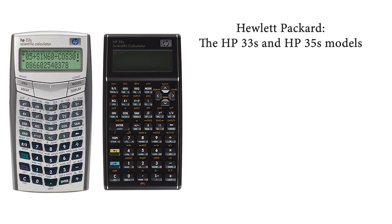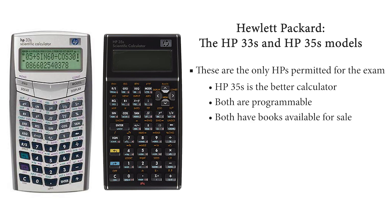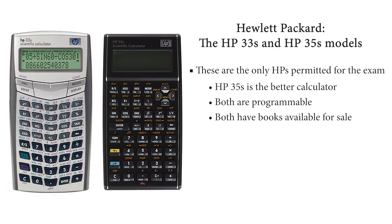Lastly, the Hewlett Packard models HP-33S and HP-35S — these are the only HPs permitted for the exam. The HP-35S is the better of the two options available from HP. Both are programmable and both have books available for sale on Amazon which include equations for the FE exam to enter into your calculator. Many people choose this option when they have prepared extensively in advance. Others, like college seniors, have time to learn how to utilize the equations on their own without an additional guide. The HP-35S scientific calculator ranges from approximately $45 to $55 US dollars and has received more than 1,300 ratings on Amazon with an average of 4.5 out of 5 stars.